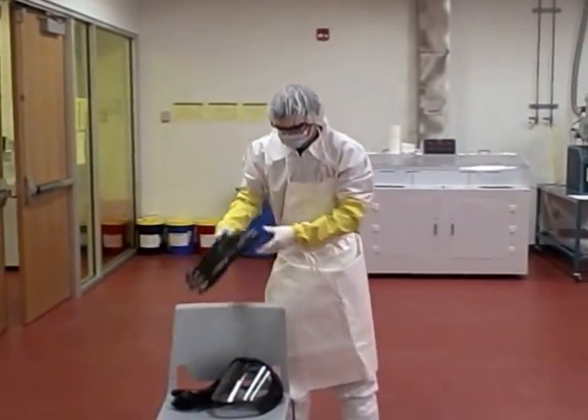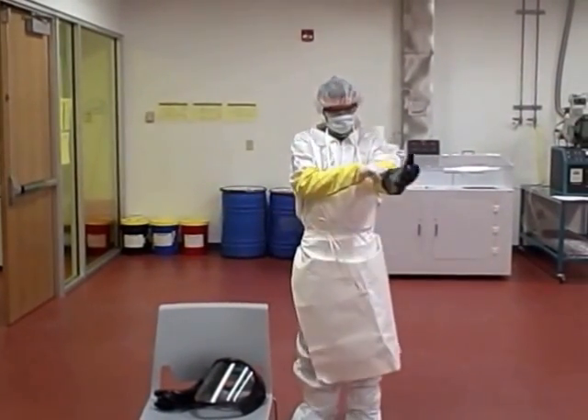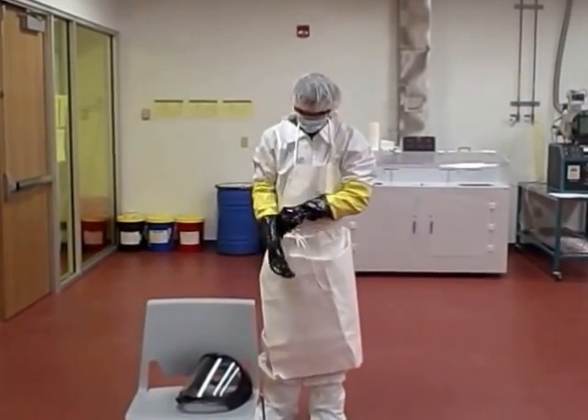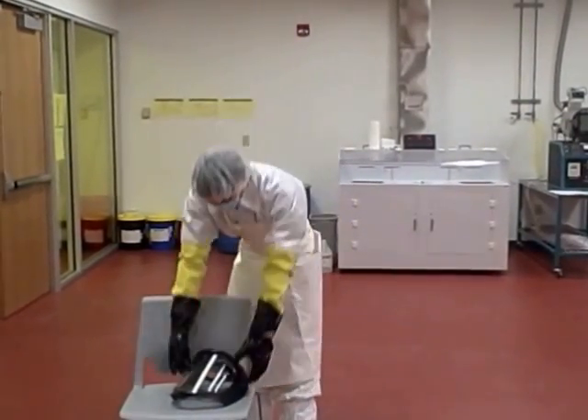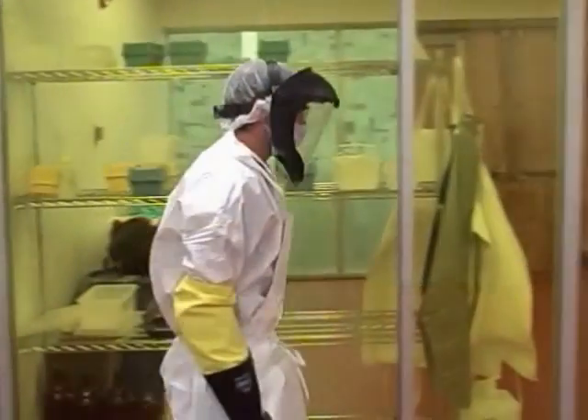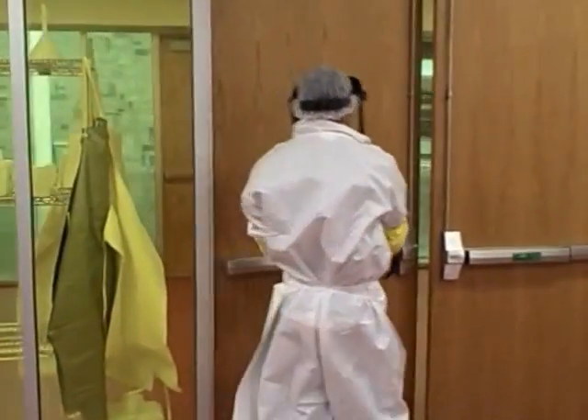Put on the chemical gloves over your original gloves and make sure the yellow sleeves are tucked in. Put on your face shield to protect against chemical splashes. You are now ready to enter the chemical room.